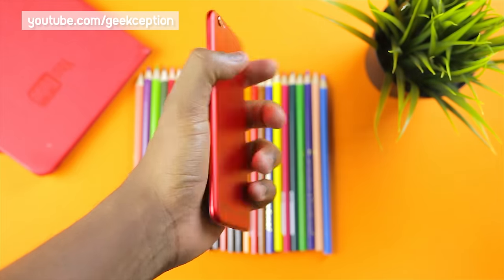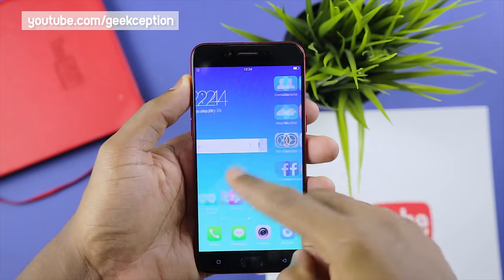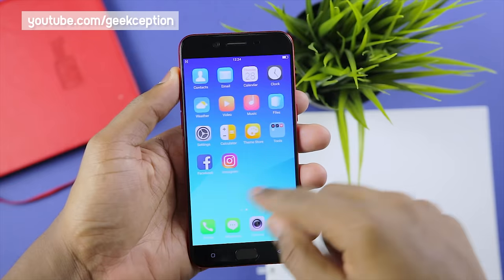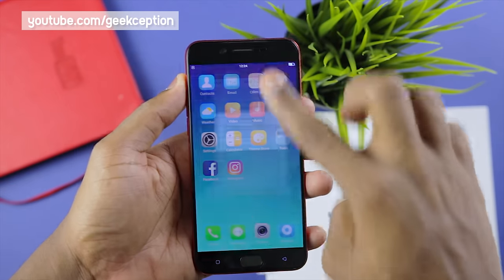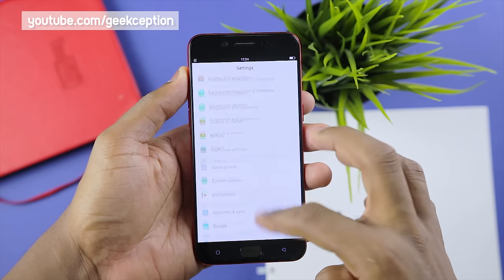Taking a look at the phone, it feels really well in the hand with nicely rounded edges for added comfort. Playing around with the R9s, performance here seems smooth with rarely any lags. The interface it runs is called ColorOS, which has very stark similarities to Apple's iOS, and the version here is ColorOS 3, based on Android 6 Marshmallow.